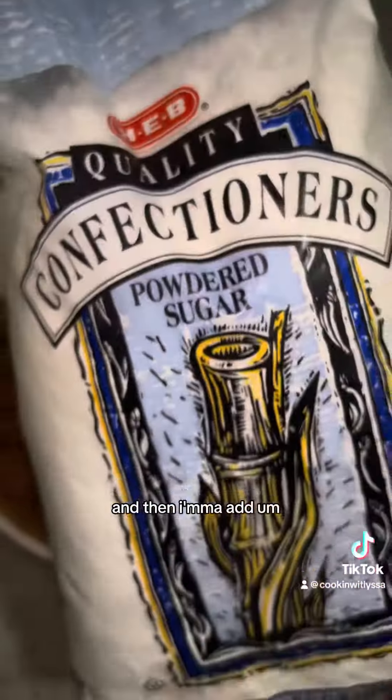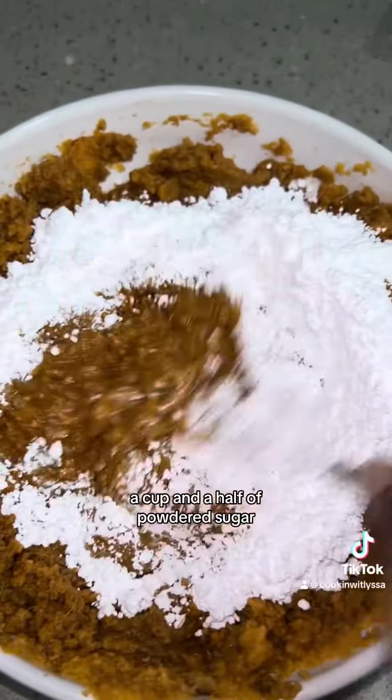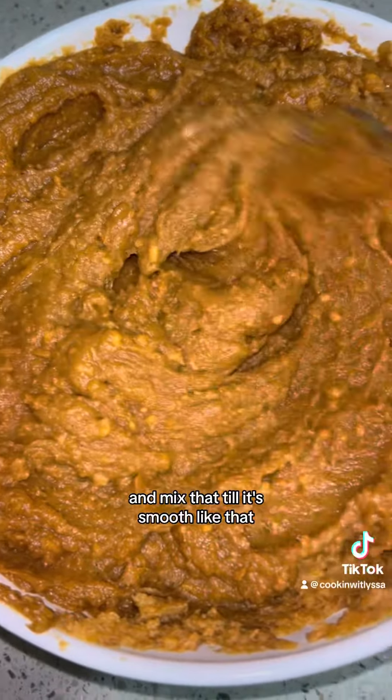You can add as much as you like, and then I'm going to add a cup and a half of powdered sugar and mix that until it's smooth like that.